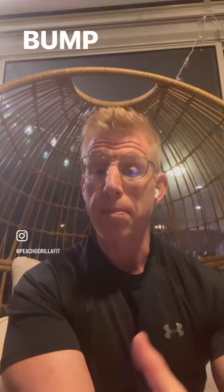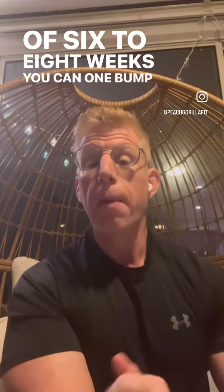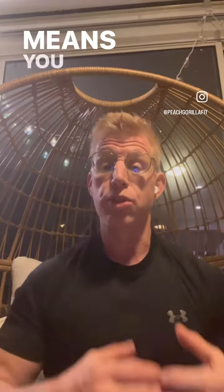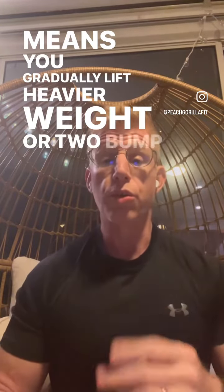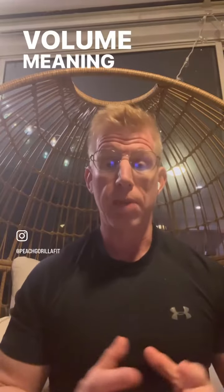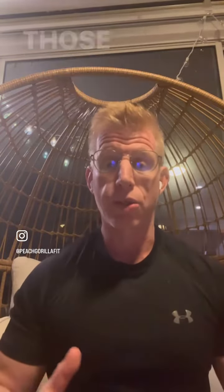It means you gradually bump up your workload in your strength training over a course of six to eight weeks. You can, one, bump up the intensity, which means you gradually lift heavier weight, or two, bump up the volume, meaning you gradually add in exercises and sets to those exercises.